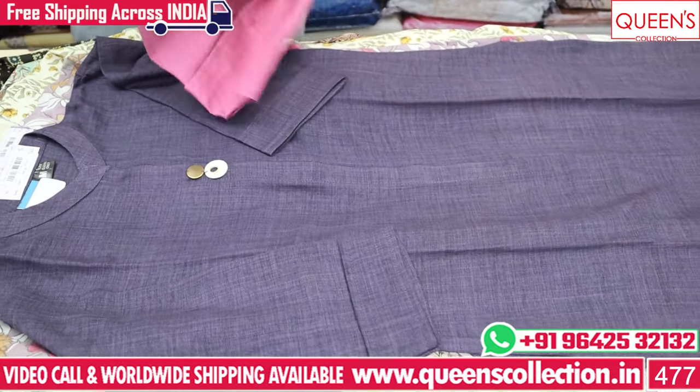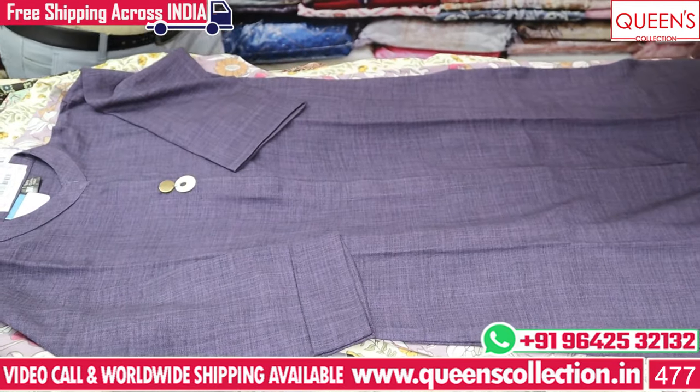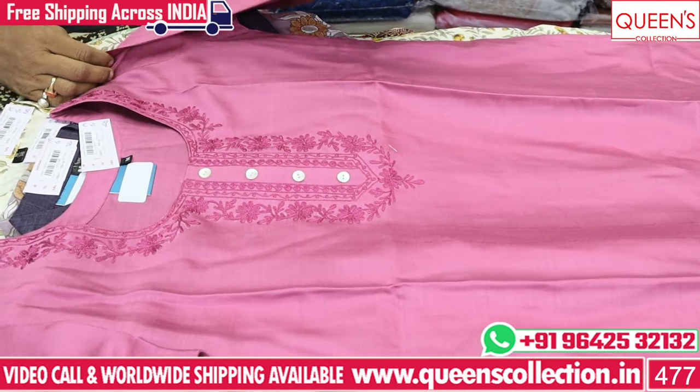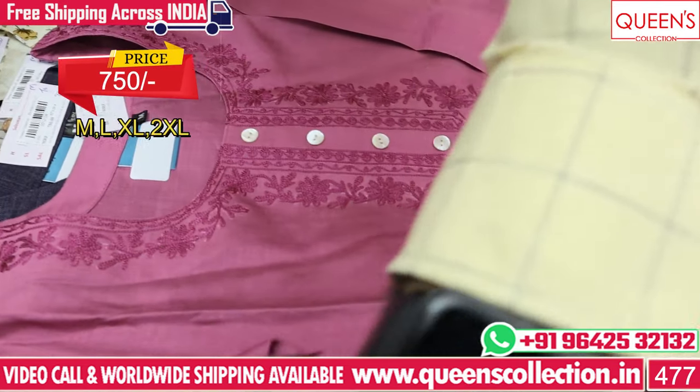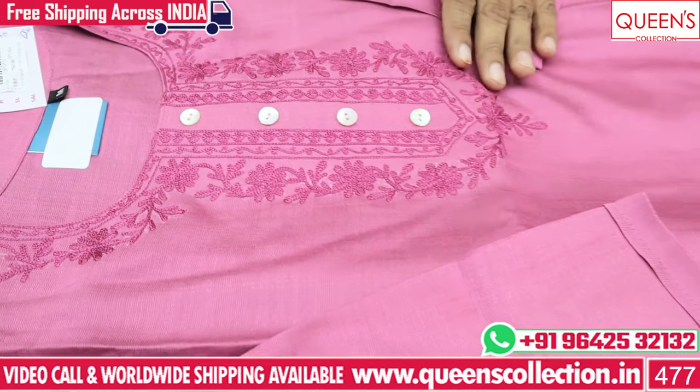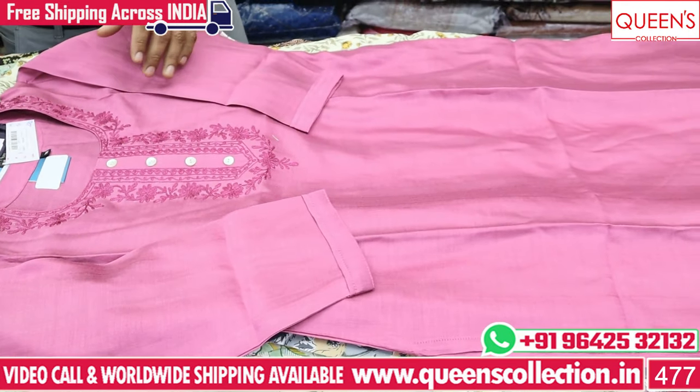This is a very nice concept of silk fabrics. The range is only 750. This is a very nice and very different variety — self to self. This is also a cream color bottom and a dark or pink color bottom.